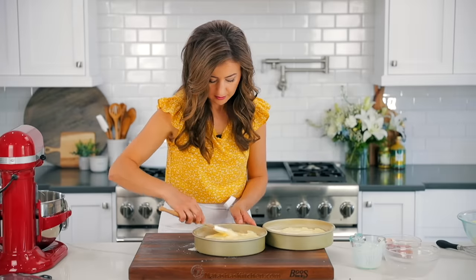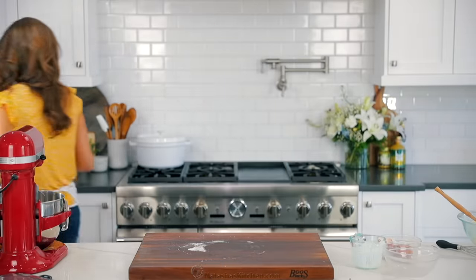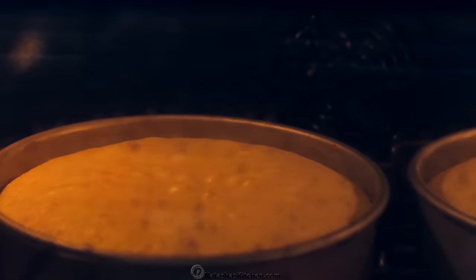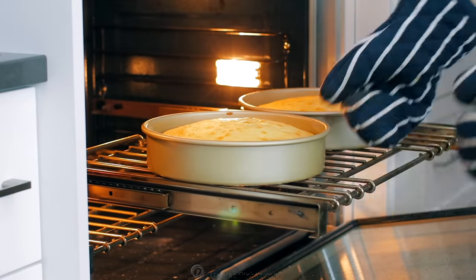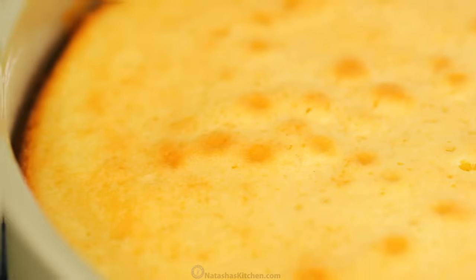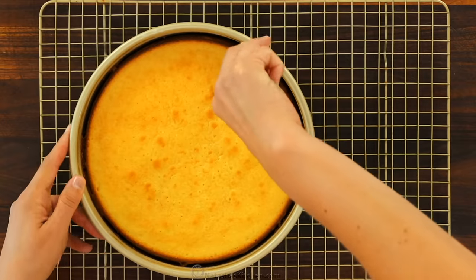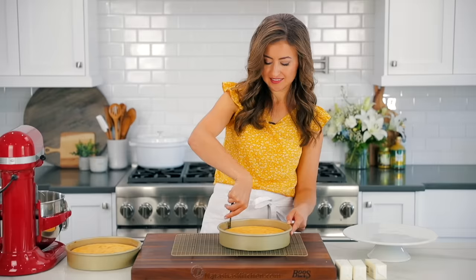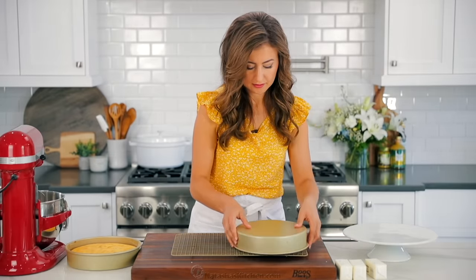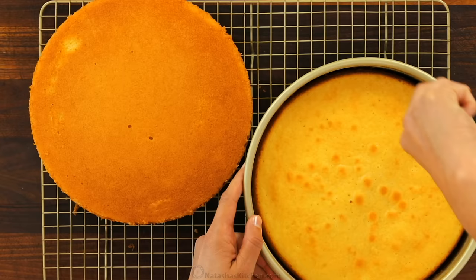Bake this in the center of a preheated oven at 350 degrees Fahrenheit for 28 to 30 minutes. The cakes should be lightly golden in color and a toothpick inserted into the center should come out clean. Let the cakes rest in the cake pans for 10 minutes before removing them. You'll notice when it comes out of the oven there'll be a slight dome at the top, but once the cakes have rested they'll flatten out. Run a knife or a thin spatula around the edges, invert onto a wire rack, and let cool completely before applying frosting. You never want to frost a warm cake or it will melt your frosting.